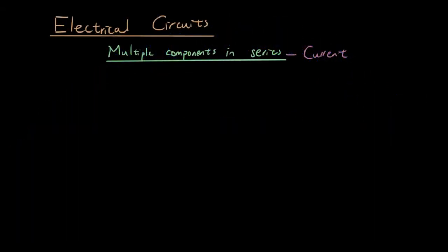Hey guys, it's Eddie the Magic Monk again doing another electrical circuit tutorial. Today we're going to talk about multiple components in series and what happens to the current in those situations.